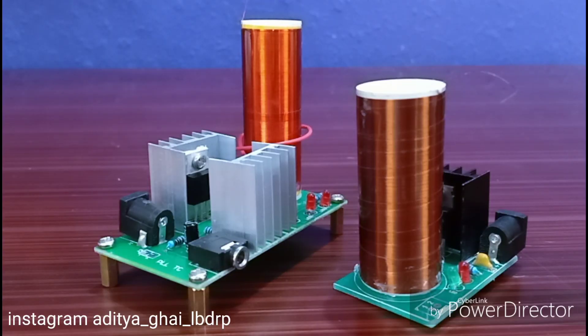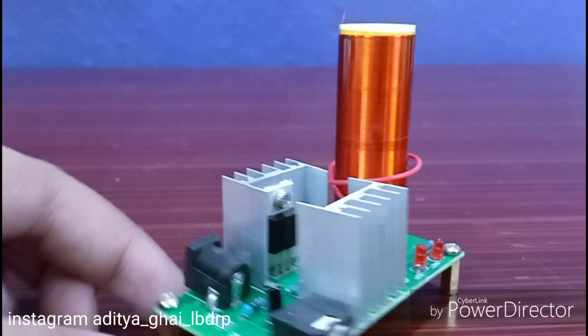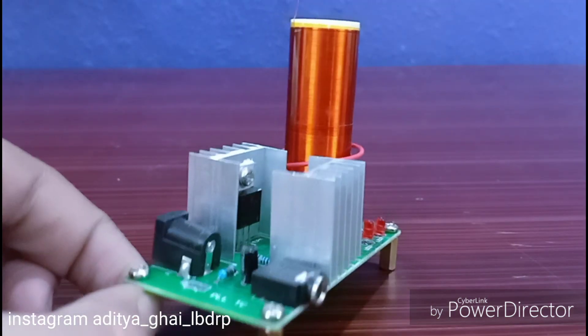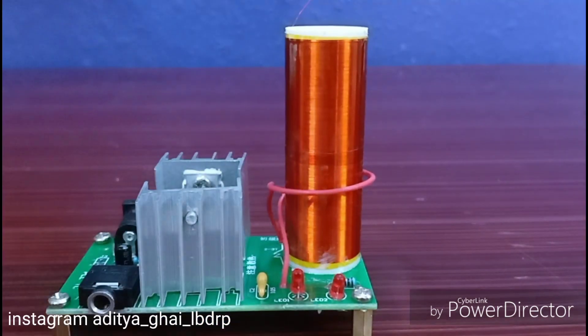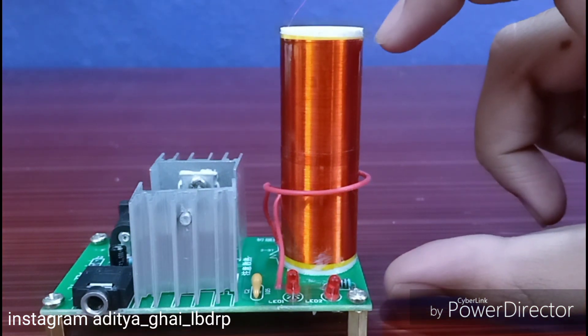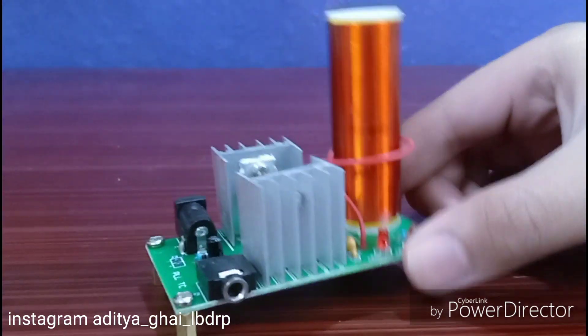If you want to buy any one of these kits, the link will be in the description below. As you can see, my Tesla coil is more bulkier than my earlier one which I showed you in one of my previous videos. Now it has two transistors, an audio jack, and even thinner copper wire — there are around 2000 turns in this 3-inch PVC pipe. The PCB build quality looks pretty amazing.